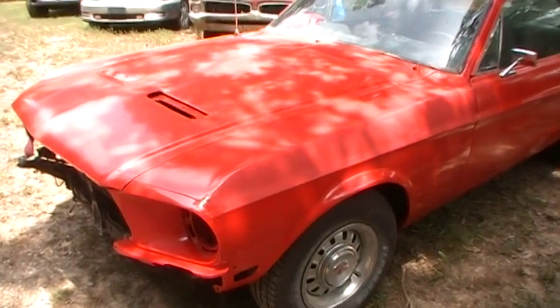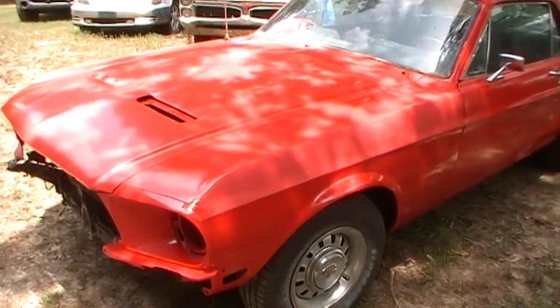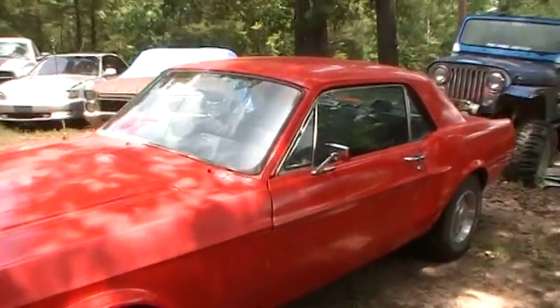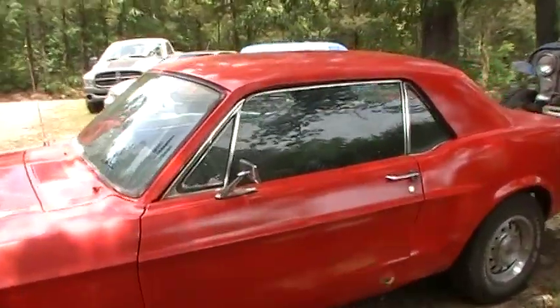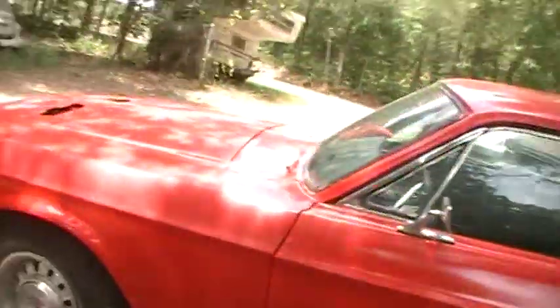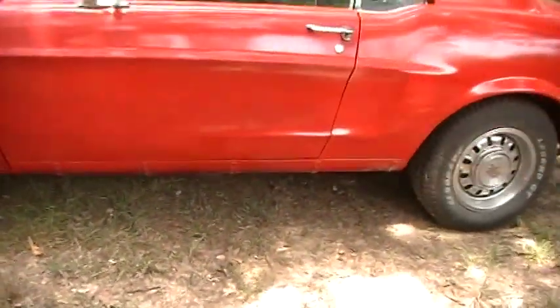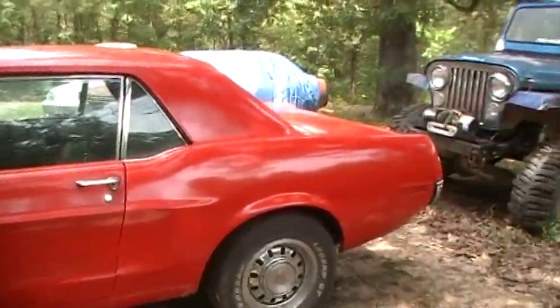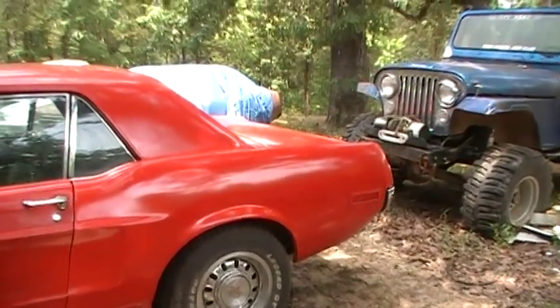I'm busy sanding it out and it's all got to be done over again some more — the back, the front, everything. Not exactly wanting to do that, but I'm going to do it anyway.